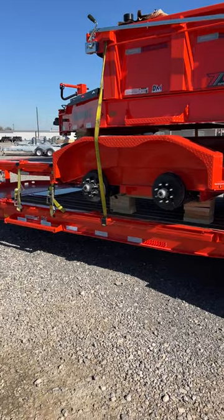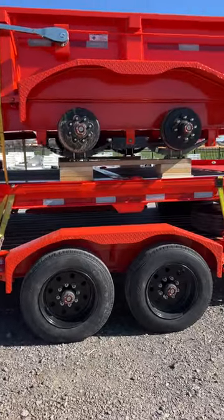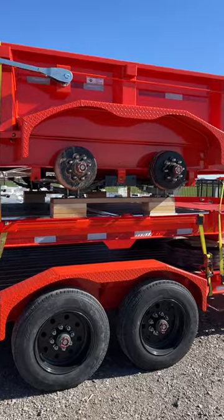Starting on the bottom, we've got an LPX 210 with a full blackwood deck, pop-up winch, and 3/16th inch diamond plate fenders.